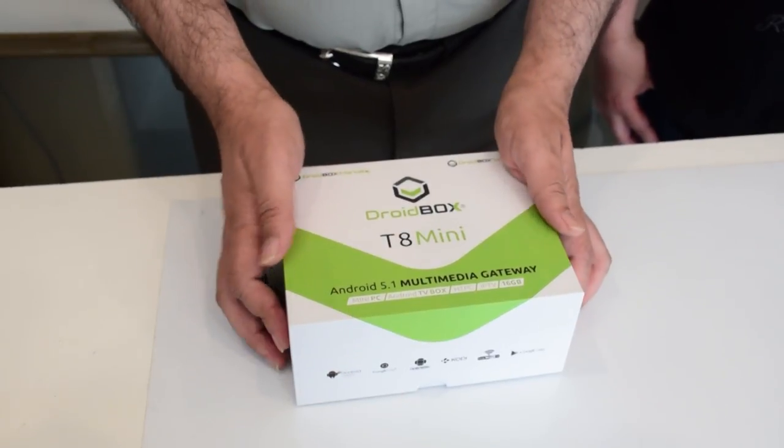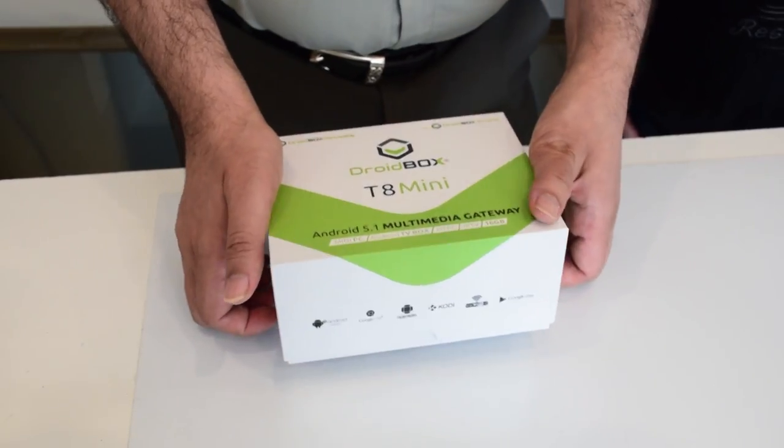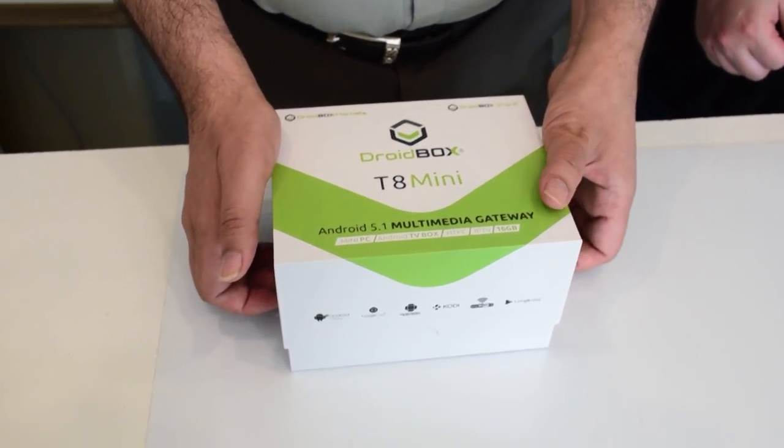And now we're going to be unboxing today the Droid Box T8 Mini. So this is the Droid Box T8 Mini unboxing. With David's approval, I will be doing the unboxing. David, you're okay with that? I am, but be careful - it's the only one we've got. Okay, I'll try to do my best.